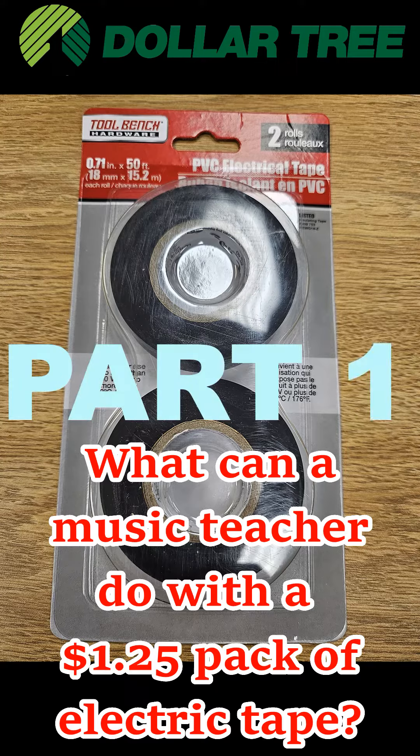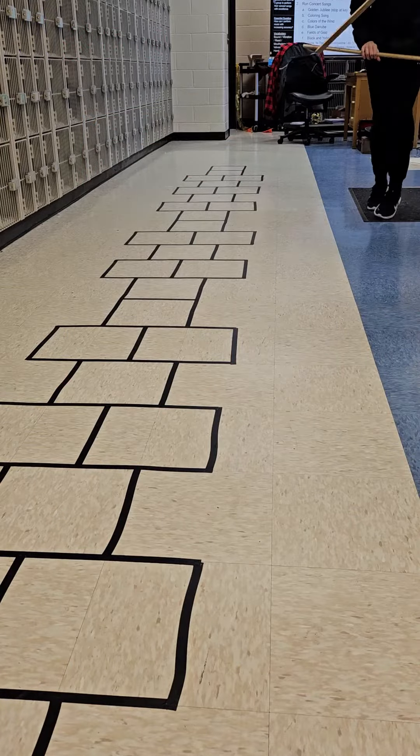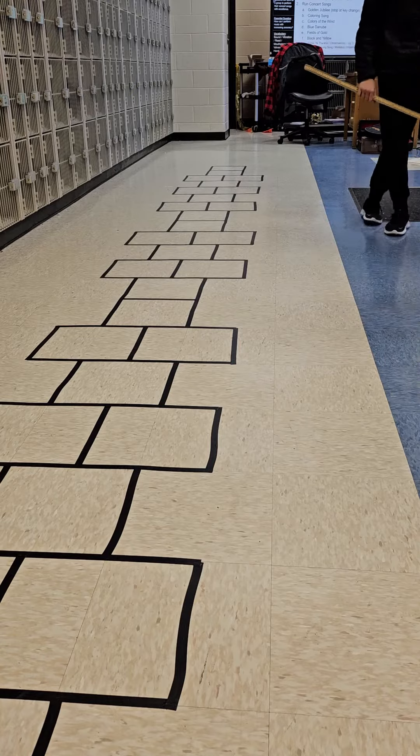What can a music teacher do with a $1.25 pack of electric tape? Teach harmonics. We have this set up on the floor with electric tape, and we see the black notes, which are the double stacked notes.